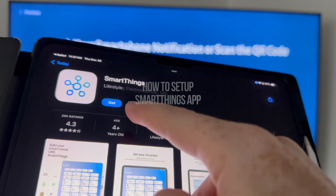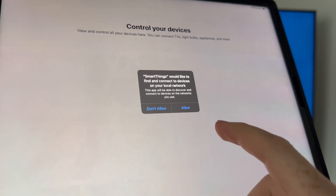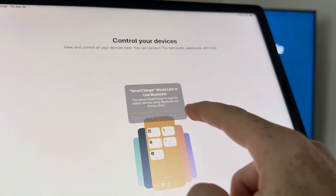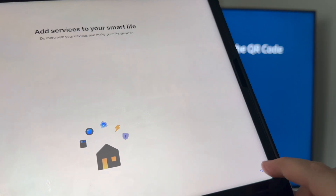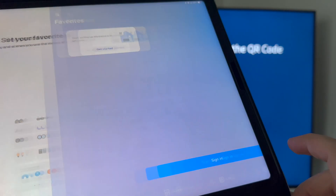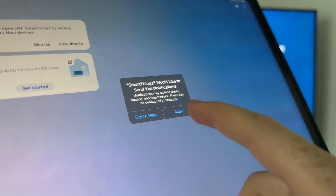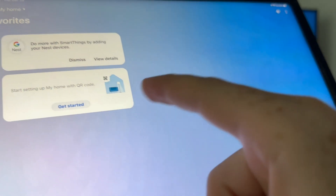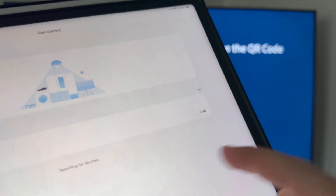Download the SmartThings app from the App Store. Once you open it for the very first time, click Allow, Allow again, then press Next, Next, Start, and Sign In. From here, just create an account quickly — it just needs your email. Go through the setup process, click Allow, and you're going to see the Get Started screen.